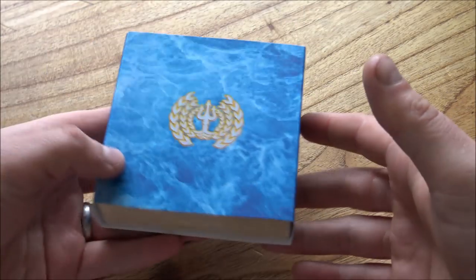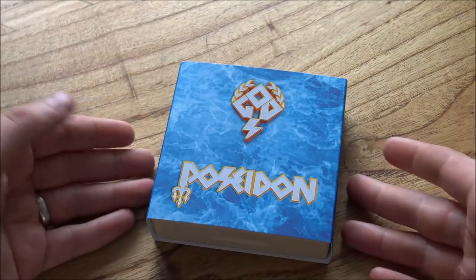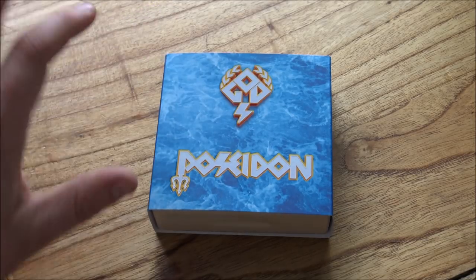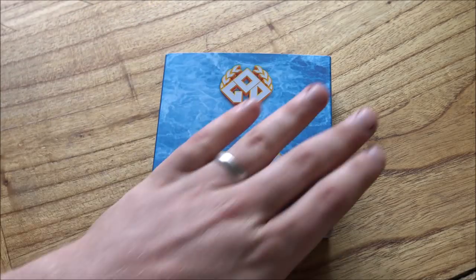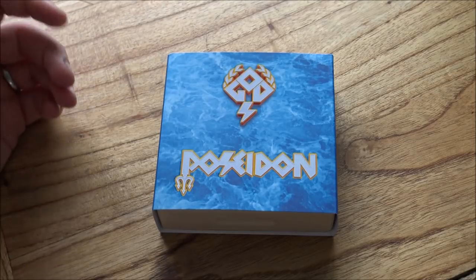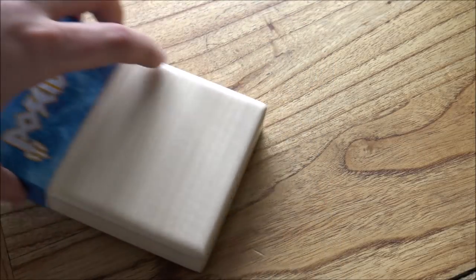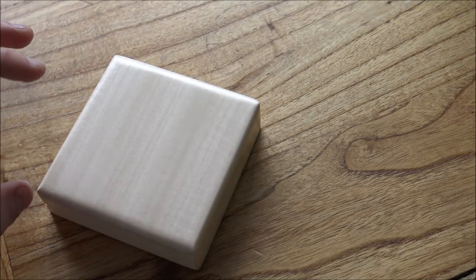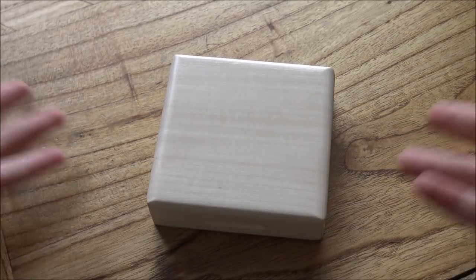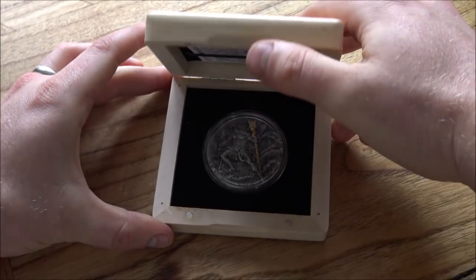It comes in this blue box, which is the same style as the first one, the Ares God of War. Seeing the Ares God of War box, I wasn't that impressed — the sleeve looked a little bit cartoony. With Poseidon I guess it makes a little more sense having the wave and water effect on there, but I've seen so many better presentation boxes out there, so that's a slight letdown. However, it really doesn't let down the rest of the coin. Inside that sleeve we have what I'd describe as a basic pine box — again I've seen better display boxes, but they make up for it with the coin itself.